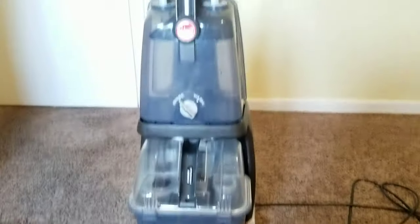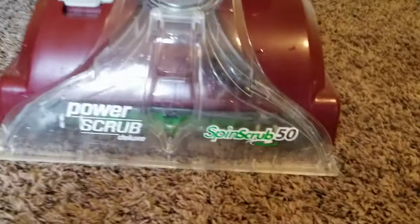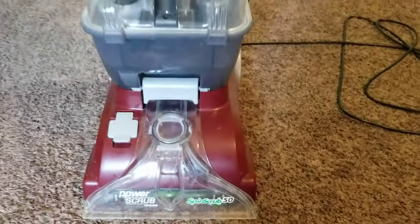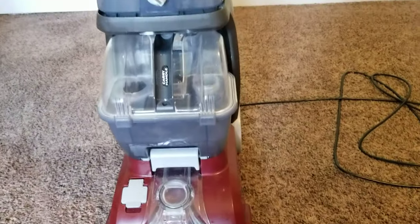Quick video for anybody that has the Hoover Spin Scrub 50. I noticed the brushes on mine stopped spinning and looked around on the internet and didn't really see any kind of solution for it, so here's what I did.